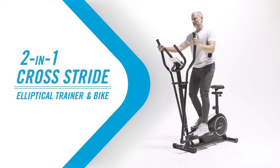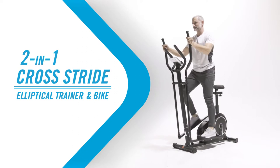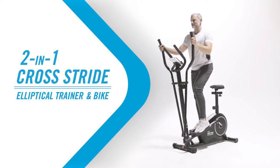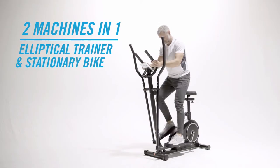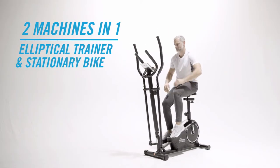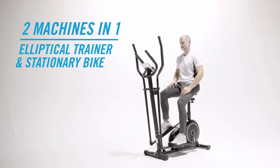Transform your home fitness experience with the 2-in-1 Cross Stride. Maximize your workout and reach your fitness goals. The 2-in-1 Cross Stride combines an elliptical trainer with a stationary bike in a single machine. Enjoy a low-impact workout for both the upper and the lower body.